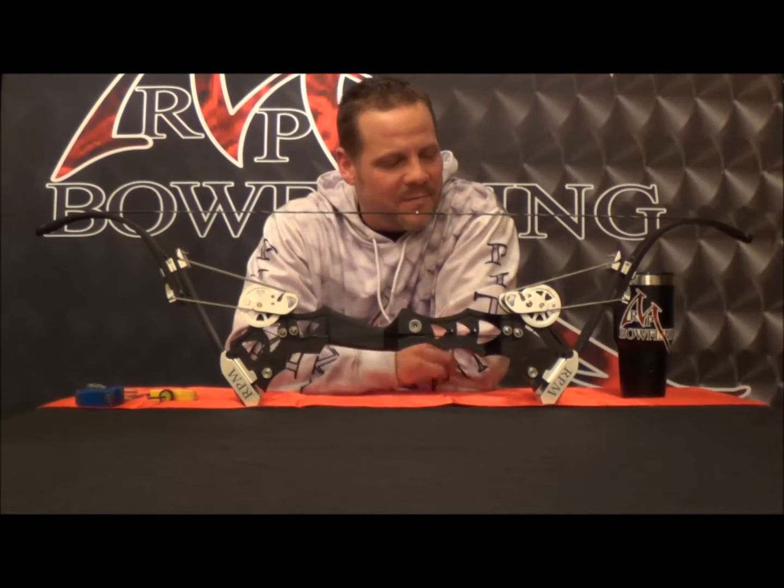This is Josh at the RPM Shop answering a few questions from consumers about the new nitro: how to change the poundage, increase and decrease the poundage, and what we're referring to when we talk about tiller and timing — making sure that you're getting maximum performance out of your bow.